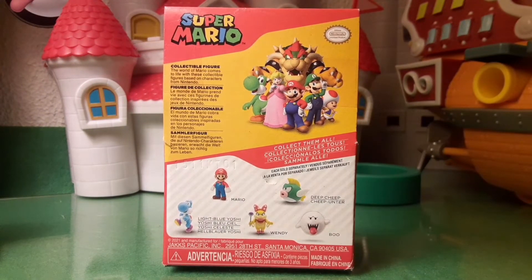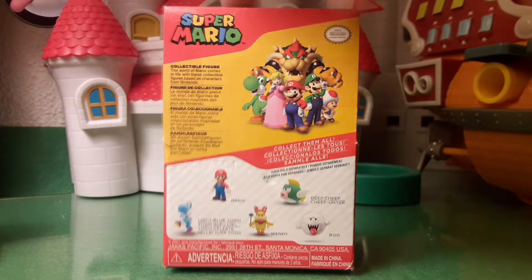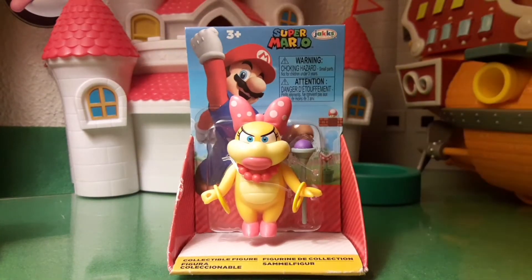This Wave has Mario, Diddy Kong, Light Blue Yoshi, Wendy, and the Boo. So looking at Wendy from the outside, she looks so great — let's open her up.